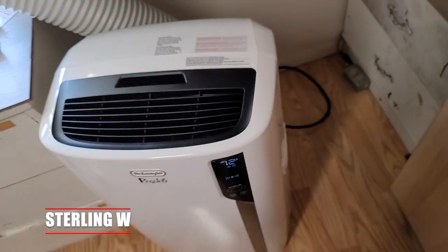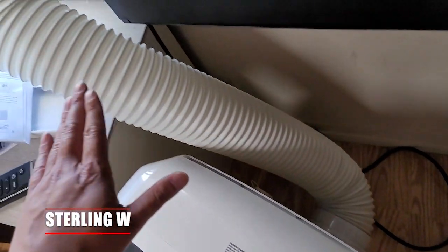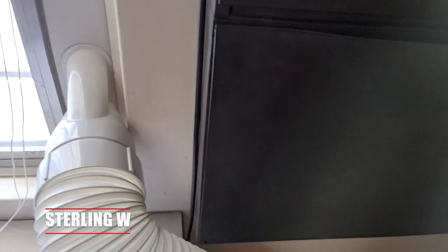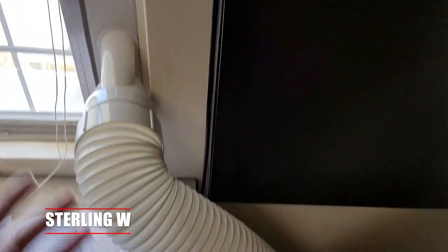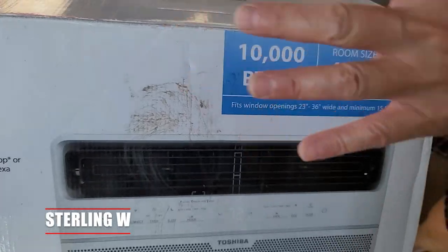There's no need to do any construction or do anything to a window. In fact, this works with other windows too, whether it's a vertical opening window or a horizontal opening window — it really doesn't matter. It works with both and looks pretty sleek. The only downside is that it takes some floor space, but to be honest, it's not bad.